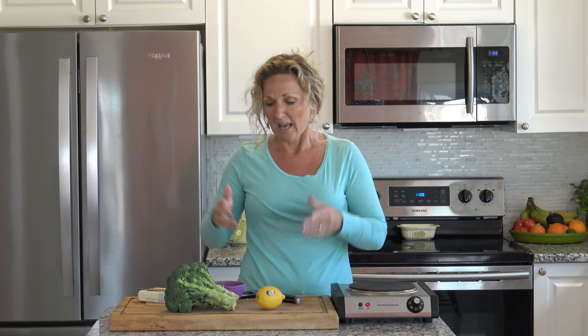This is Kathy from Kathy Cooks for You, and welcome back to my kitchen. On the menu — I know it's broccoli. Please don't shut this video off. You need to eat your broccoli, and after we make this recipe there's going to be another video I want you to click on about why broccoli has such cancer-fighting agents that are going to help you live longer. So watch both these videos.